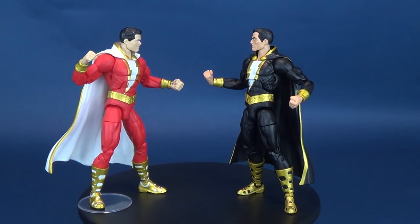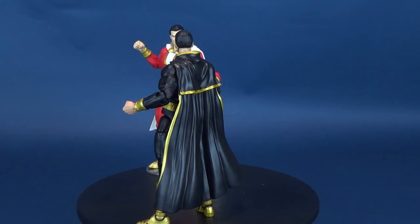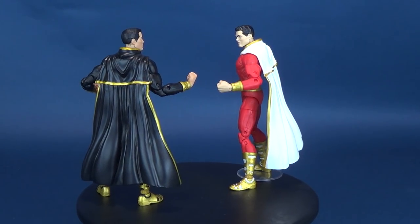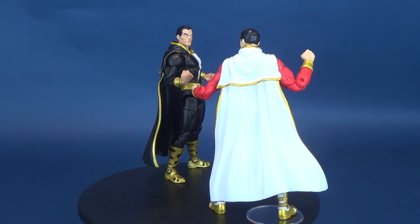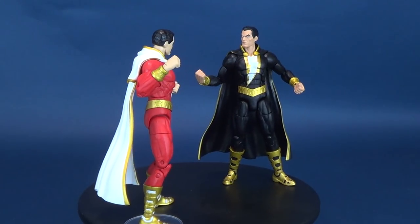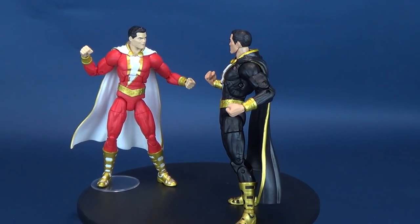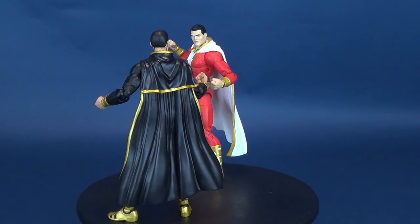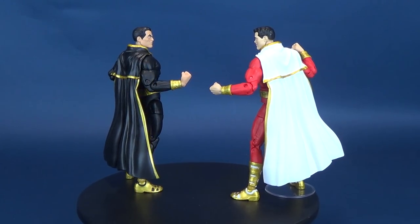Some good news, my friends — a long-winded final looks segment. If you are interested in picking up the new DC Essentials Shazam and Black Adam, this two-pack should be available right now in local comic book stores, so grab them today. We were having a look at the new DC Essentials Shazam and Black Adam — sort of same-sies, but at the very least, the same-sies are still turning out to be two decent-enough-looking figures.